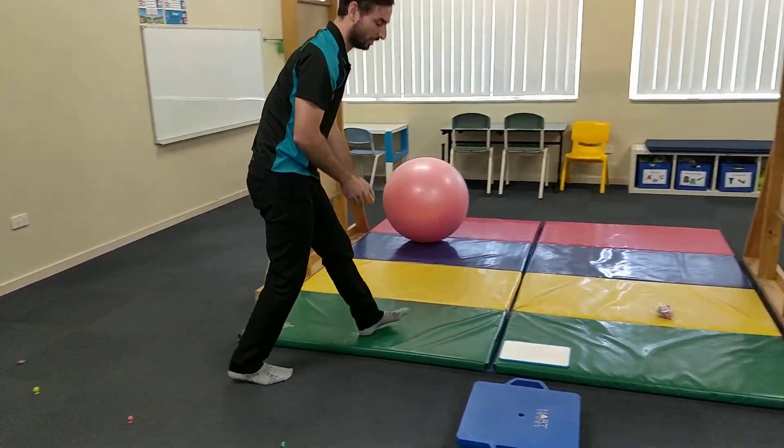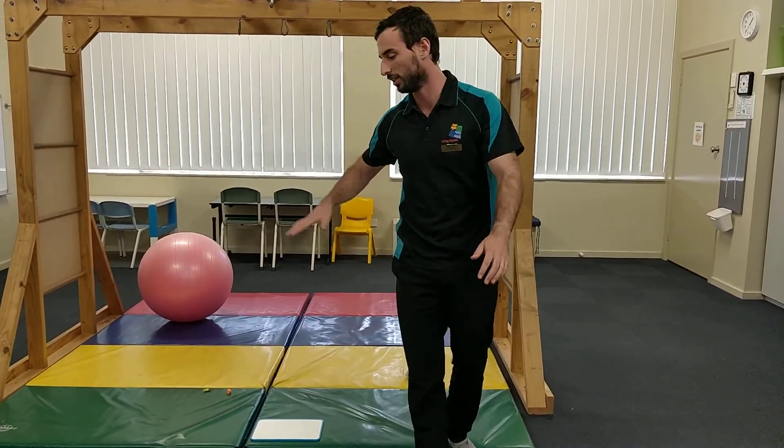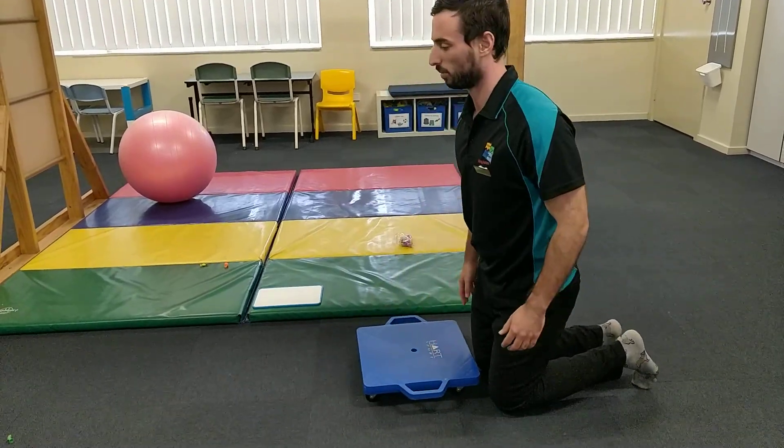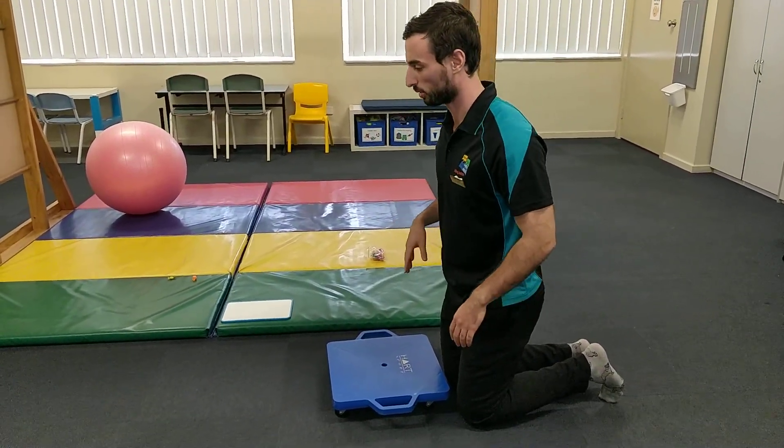So same sort of posture — you're lying on your tummy — it's going to develop the same sort of goals, like shoulder stability, core strength, that sort of stuff.